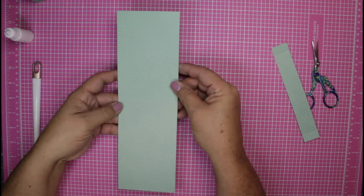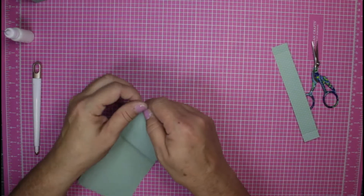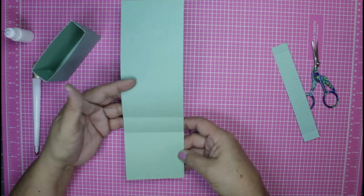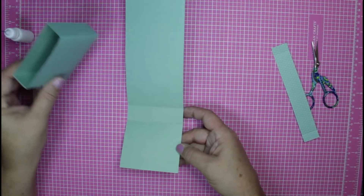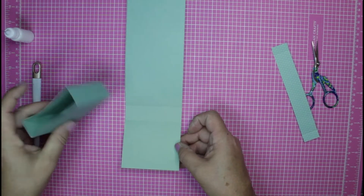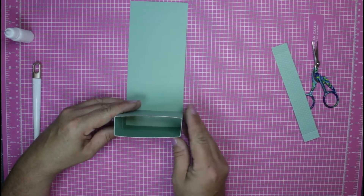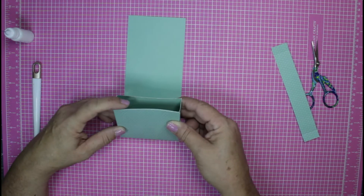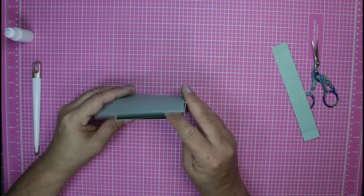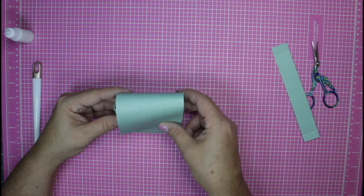Now let's bring in the next piece — the three and a half by 11. Go ahead and fold and crease on all of the score marks. So our little box is going to sit right inside of this one-inch panel in the middle, and we're simply going to bring up the bottom panel to meet the box top. This part here is just going to wrap around.